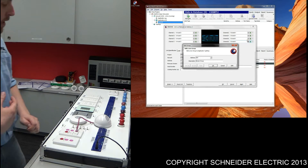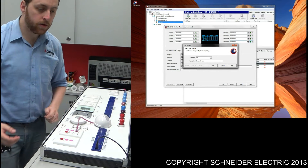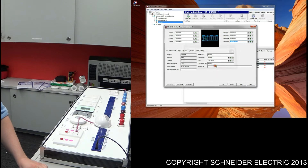However, if this was a live site, you'd probably use something a bit more meaningful such as 'bedroom', 'bathroom', and the like. Press OK.